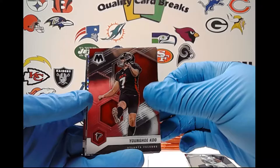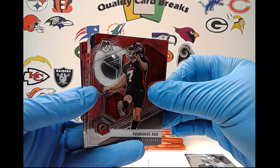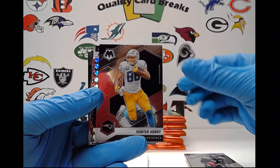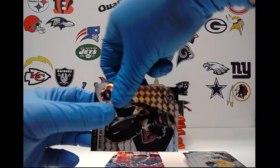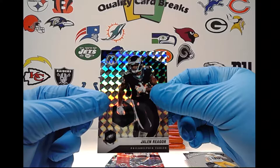We got Younghoe Koo — so there's kickers in here. You can see my red shirt behind; I love opening Mosaic because you guys can see me. Younghoe Koo, Ricky Williams, Sean Alexander, Hunter Henry. And behind that, we're going to have our first silver mosaic — Jalen Rager for the Philadelphia Eagles. Silver mosaics, just like before, are not numbered, just a step above base if you will.